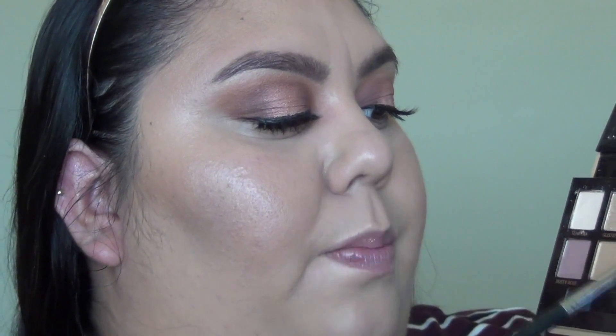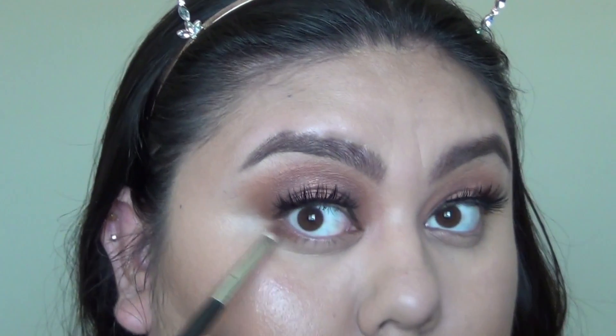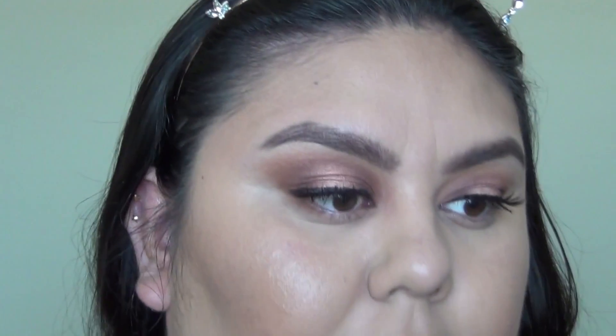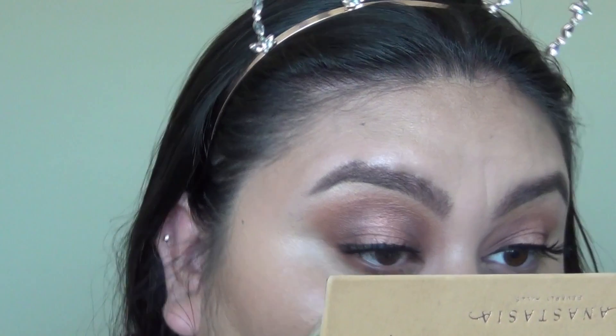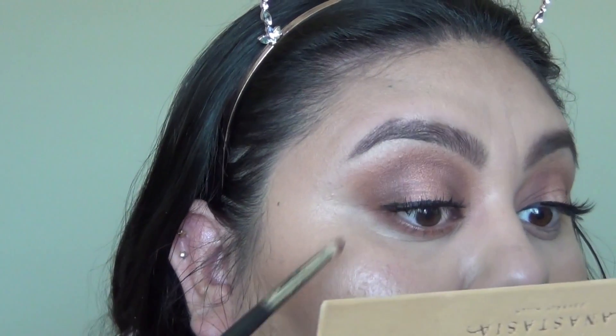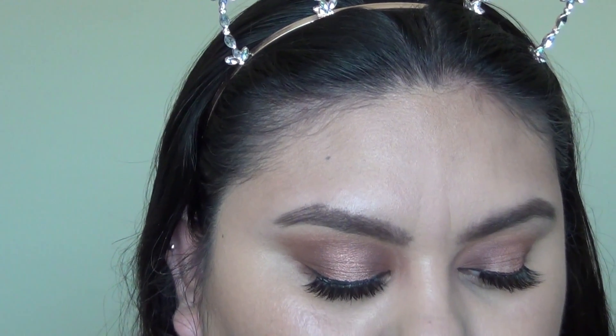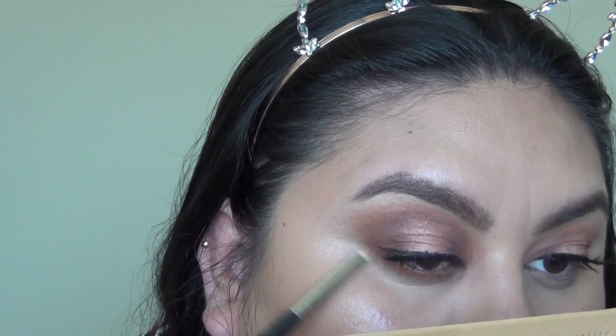Everything — lashes, foundation — will be linked down below. For the lower lash line, I'm mixing burnt orange and sienna on a pencil brush, the Morphe M431. Shake off a lot of the product and start applying this to the lower lash line, putting a little more sienna down there. I'll blend it out so don't be alarmed if it looks unblended right now.